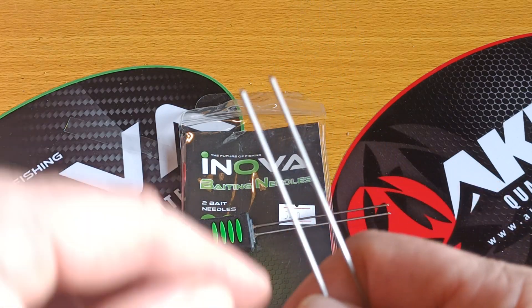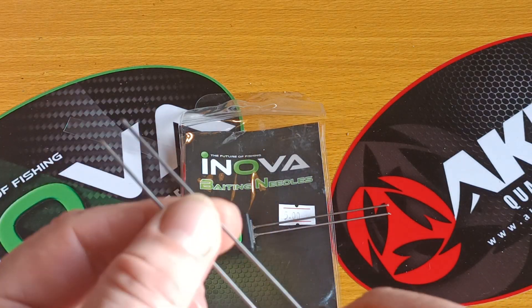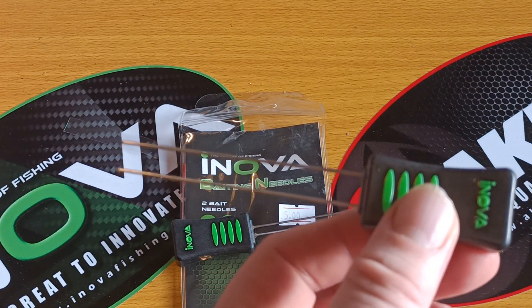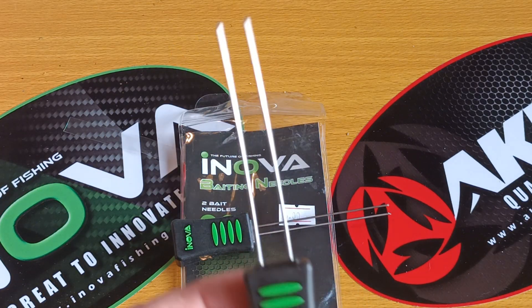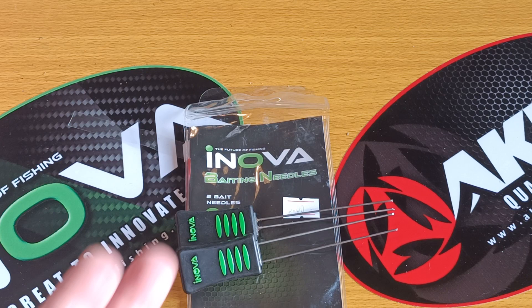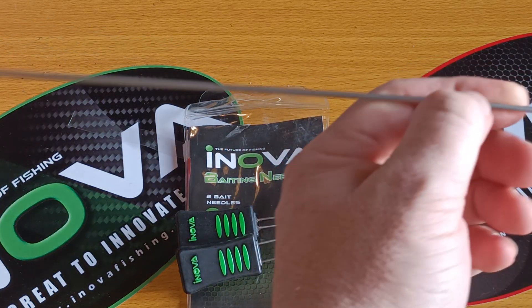I fold them back on themselves, then just wrap them, and you get a nice big fat lump of lug. I had some squid strip along it as well. So I'm really impressed with them and I can give them a 10 out of 10.